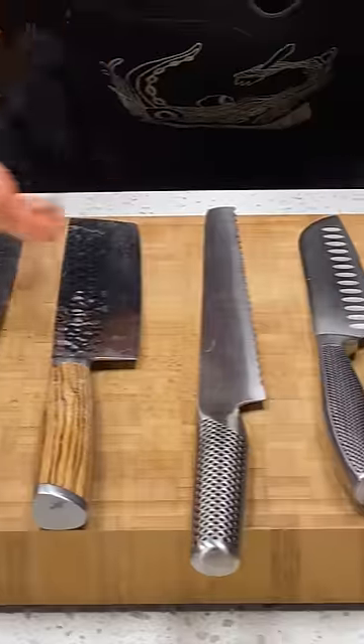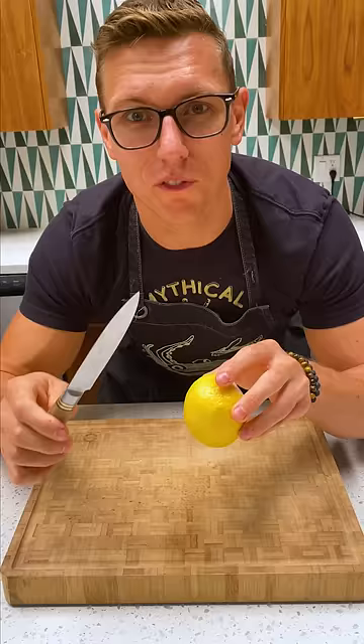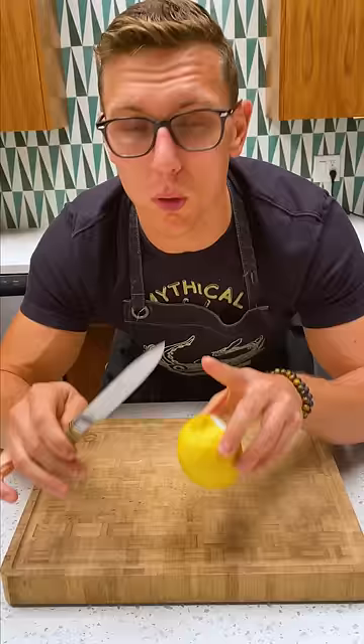These are the five knives that every home cook needs in their kitchen. First up we have the paring knife, which is small and maneuverable, making it great for intricate tasks like taking the rind off of a lemon for a cocktail.